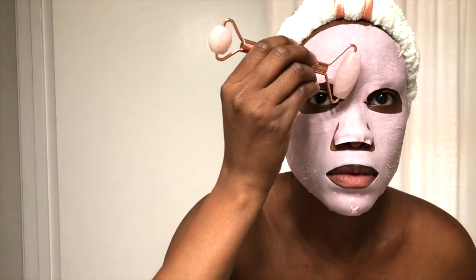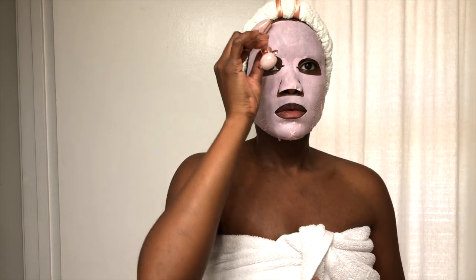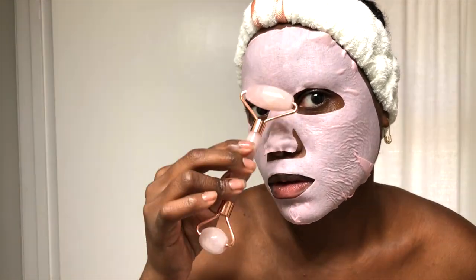Daily use is safe as long as you're not applying too much pressure, and some dermatologists recommend daily use for best results. However, I don't use it quite that frequently. So many facial rollers are made of crystals such as jade or rose quartz, but I've also seen rollers made of amethyst and stainless steel. I love amethyst — that's my birthstone.